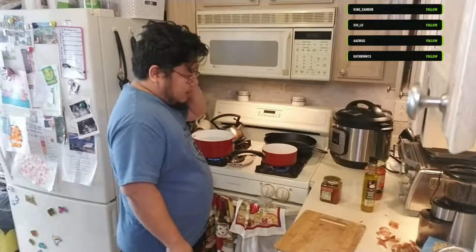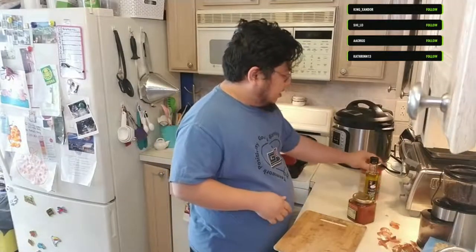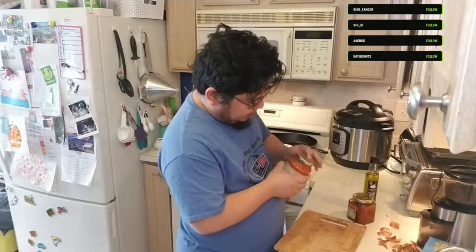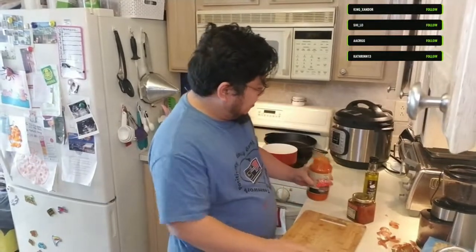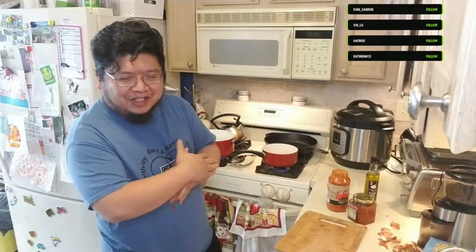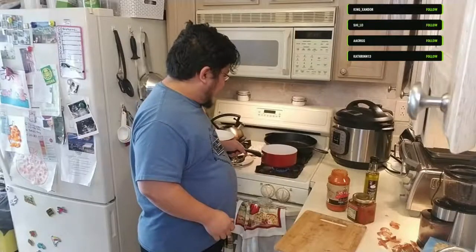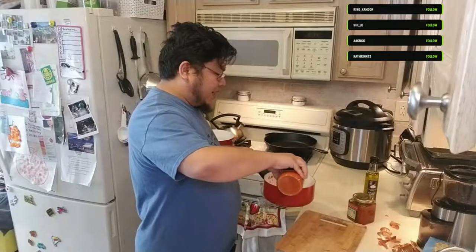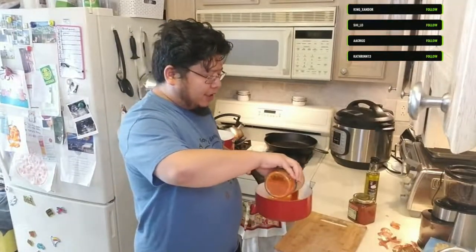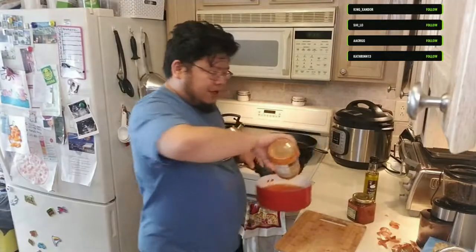I'll turn on the heat to medium so it doesn't overcook. I take the pan off the heat because the oil is so hot - had I put the sauce in immediately it would have started to splatter, so I wanted to keep it from doing that.